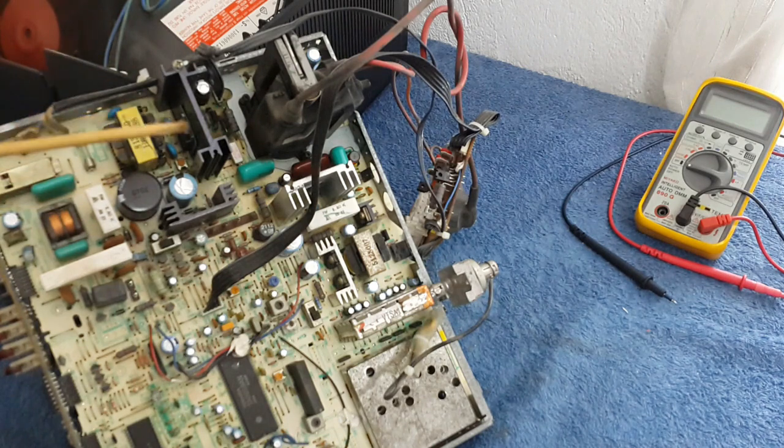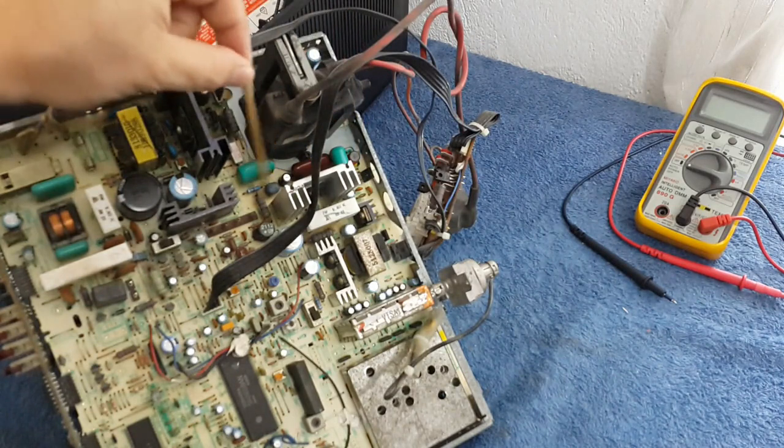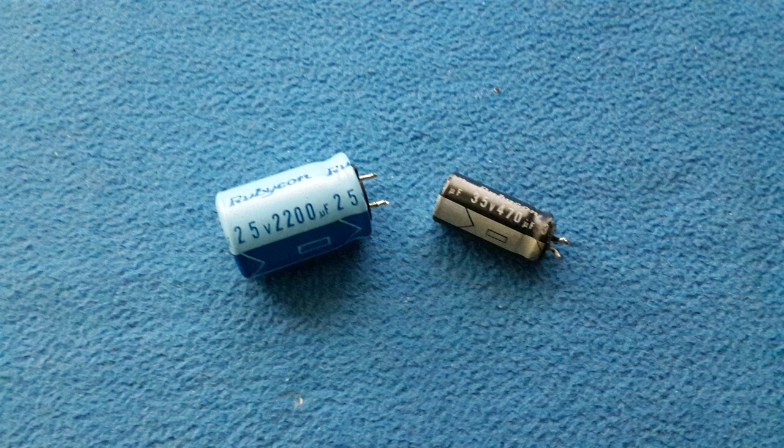So now that you know it — when the screen is missing colors, meaning it's not totally blue, not totally red, not totally green, missing the full colors and is kind of black and white or a brownish image — always search for this kind of capacitors around this area and you will find soon what you are looking for. Thanks for watching.